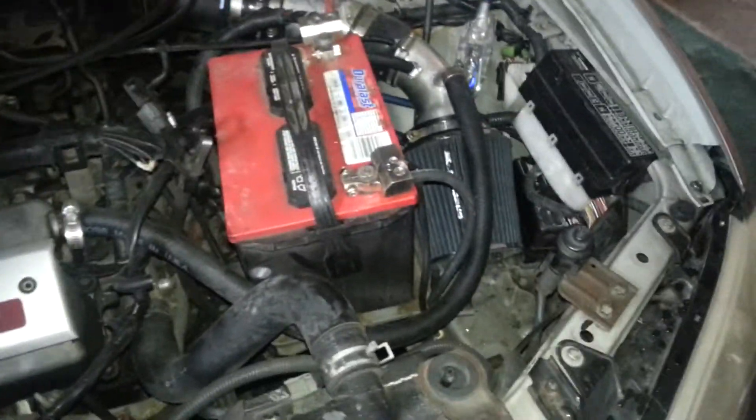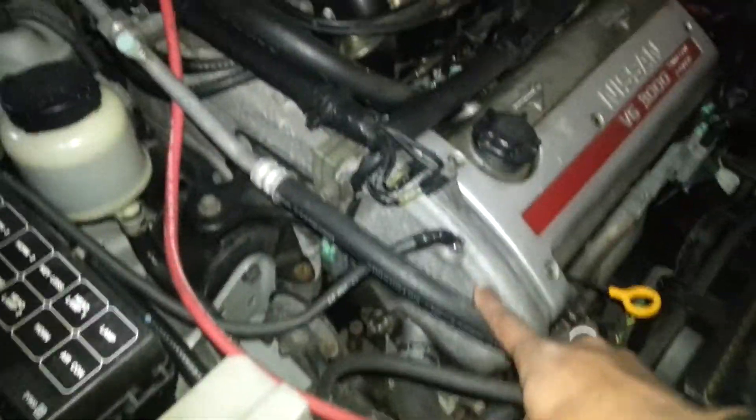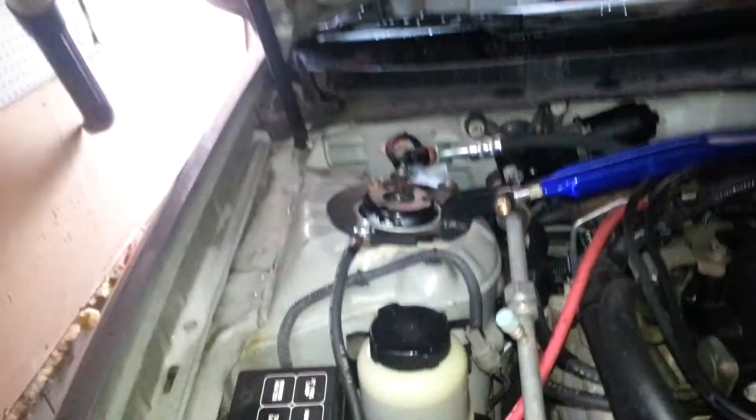And the third component would obviously be the chassis to engine ground, which I have over here. Just a random bolt on the cover there to the strut tower bolt there. Which completes the Big 3 upgrade. We've got the alternator power to the battery, the battery ground to the chassis, and the engine ground to the chassis.